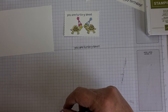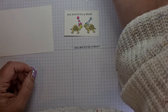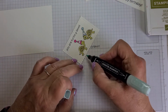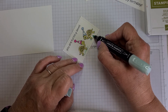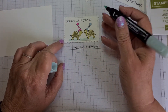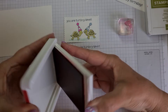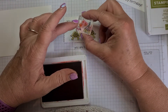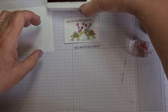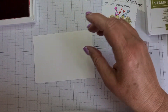I won't fit the little grassy bits in, so to ground the tortoises I'm going to take my Light Pool Party and give them a little bit of a shadow so they're not stood in thin air. The last thing on here is we need some hearts, which I'll use Real Red for, and we're just going to pop some hearts in there. I'm keeping the red out because I do want some red on the background too.